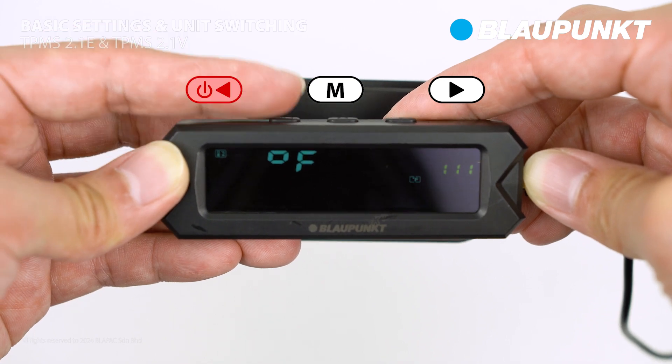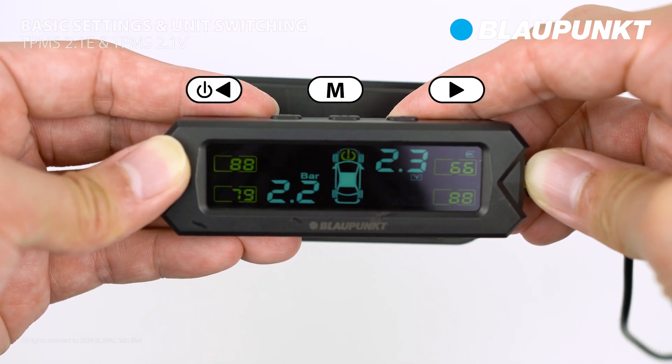Finally, use the left button to exit the menu and press it again to return to the main display.